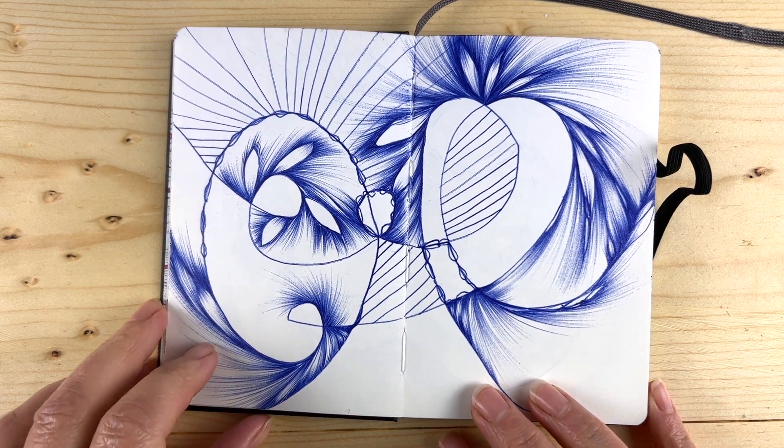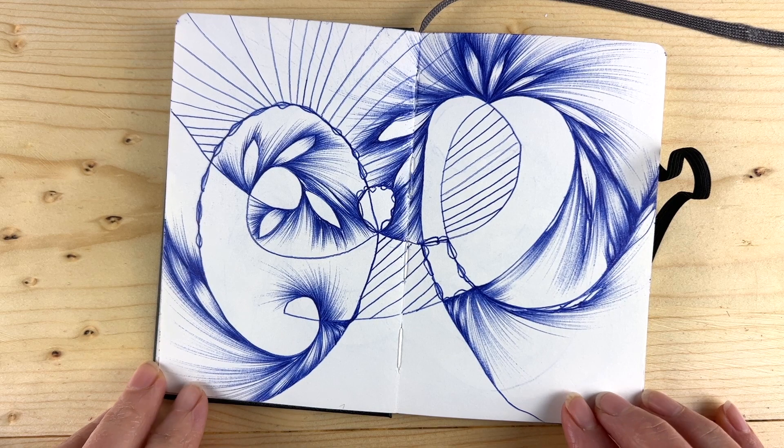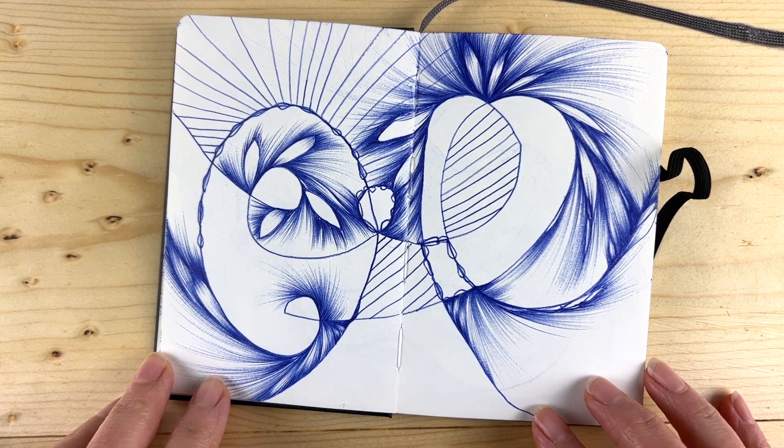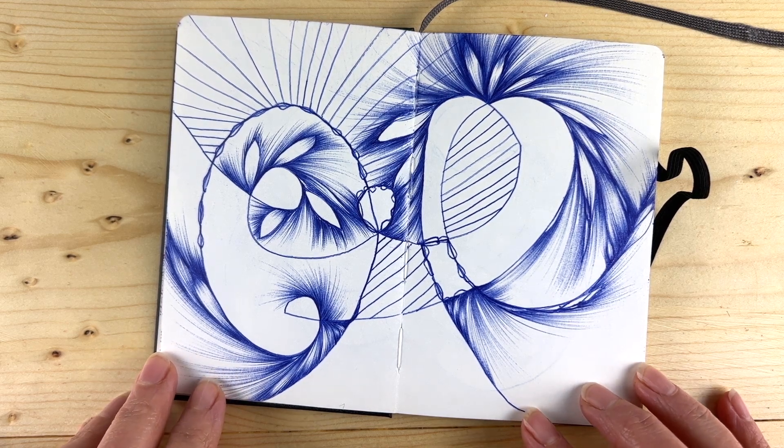I wanted to give you a little glimpse into my sketchbook and show you some of my less successful pages. I know a lot of times on the internet you just see all the good stuff, but I wanted to show you how some of my pages that didn't work out, but how I still learned something.